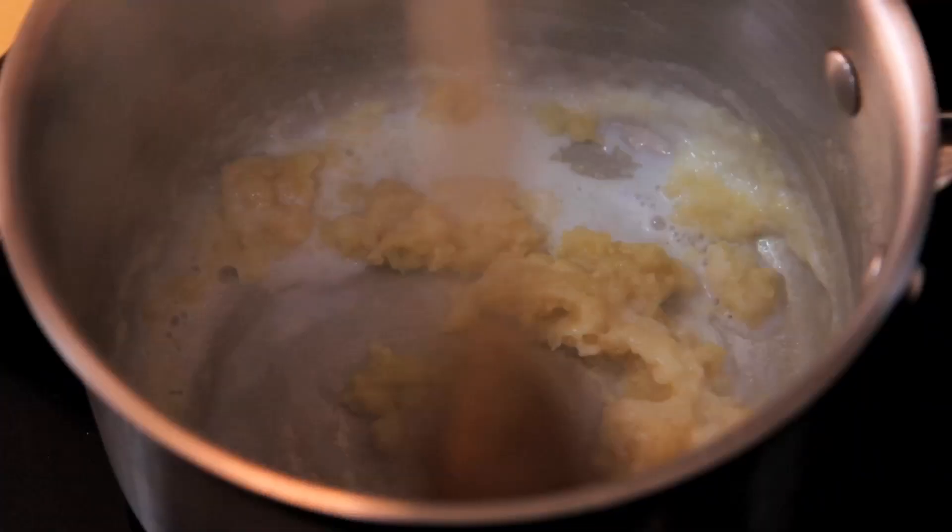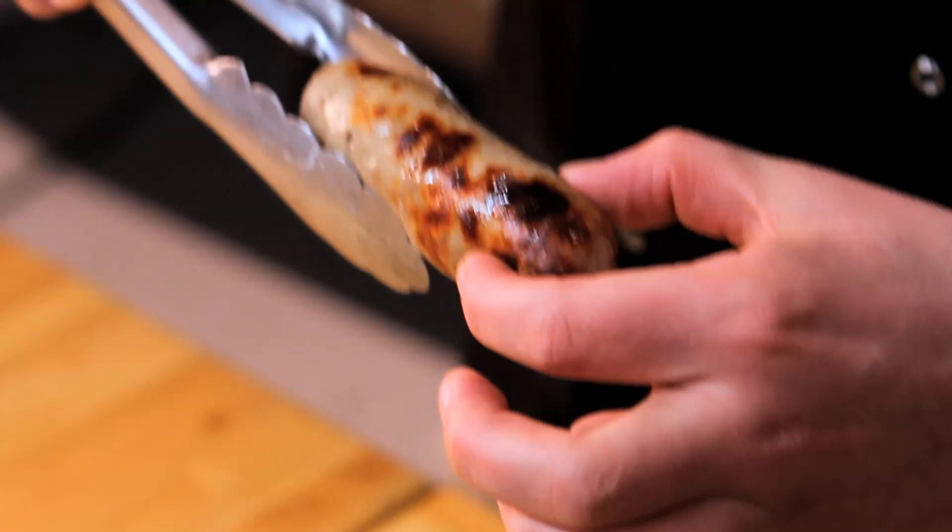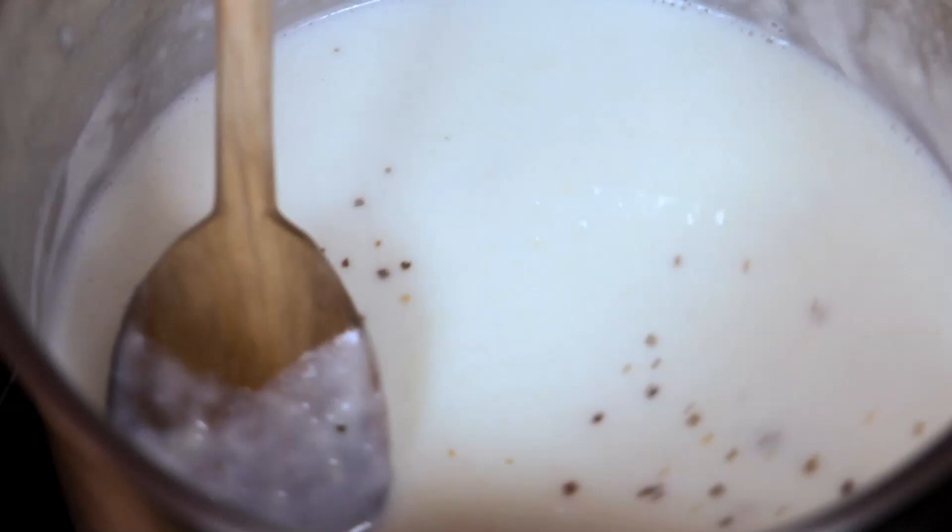You can do broccoli cheese as well. A cheese sauce can also be called Mornay — sort of Mornay sauce. That's why you prick a sausage: where you pricked it, that's where all the juices and fat are leaking out so they don't explode. Jamie, do you want to season the sauce?